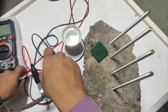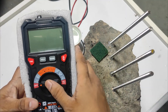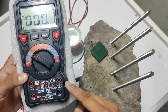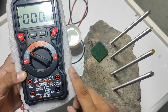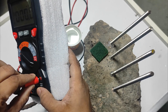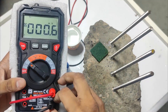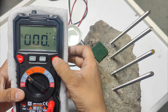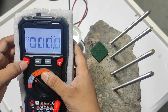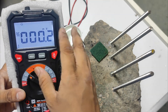One end is red and one is black. On the machine, we keep the knob on MV — the second position. When set to MV, the right-side light will blink. The red wire is connected to the red port and the black wire to the black port. Press the wires smoothly, making sure not to break the port. Also ensure the function is always set to DC, not AC, which can be changed from here.